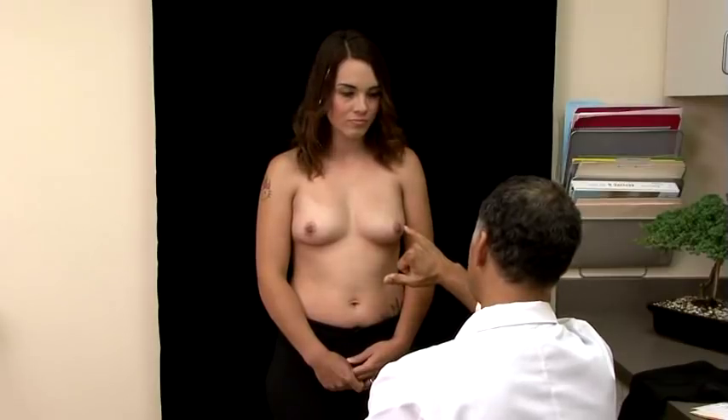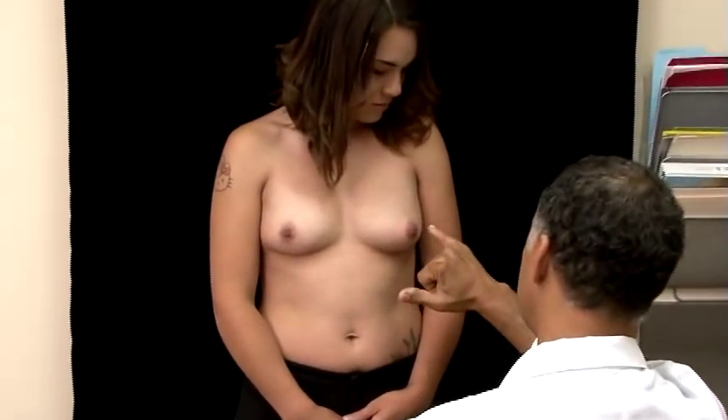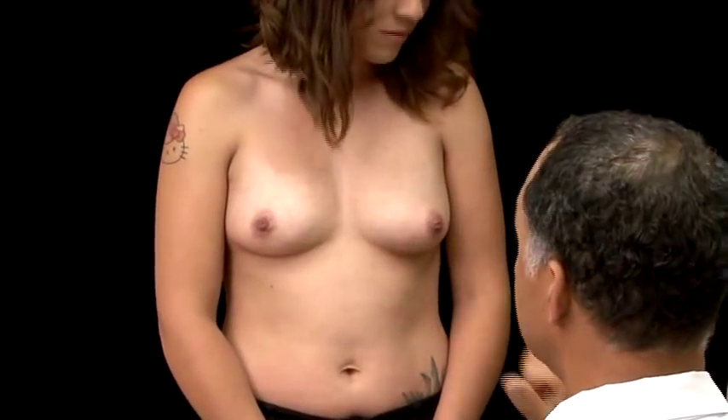The incision will be right around here, at the edge of the dark and light area, and that should heal extremely well.